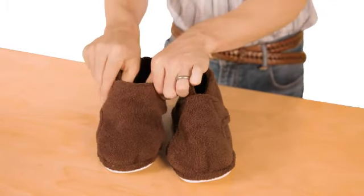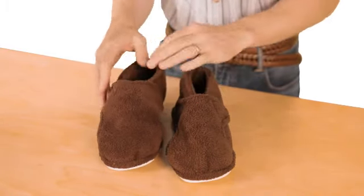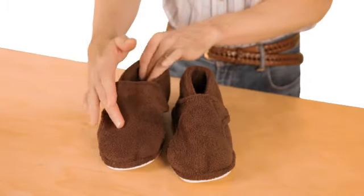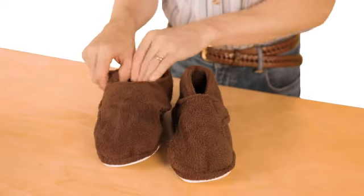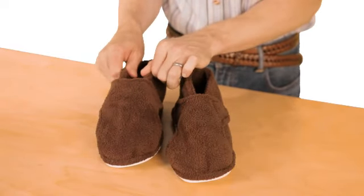So it's really adaptable, adjustable, and comfortable. You can see it's made from this soft terry cloth fabric on the inside and the outside — it's really nice against the skin.